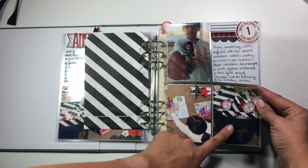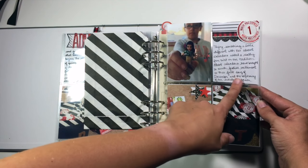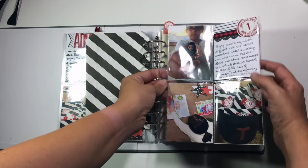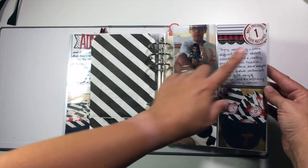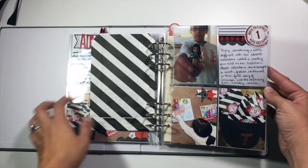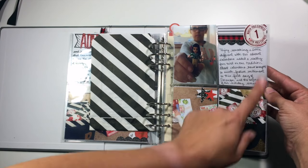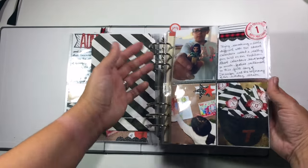The next page is just more pictures from this first day of the advent calendar, as well as a little bit more journaling about a different twist that we've put on our advent calendars this year. I also got an extra set of these stickers from the dollar spot at Target — because I used them on the kids' bags themselves, I also wanted to include one on this page in the book. So that's day one.